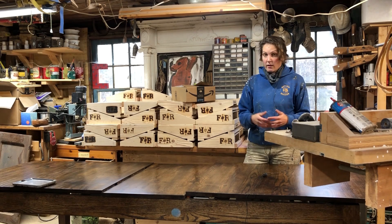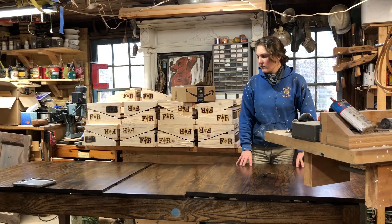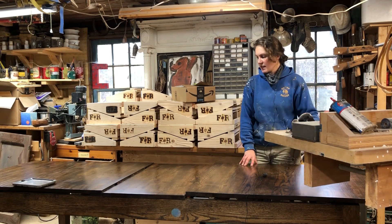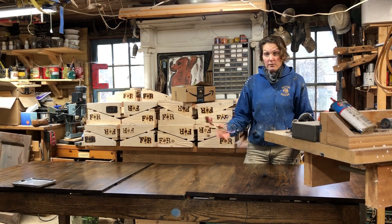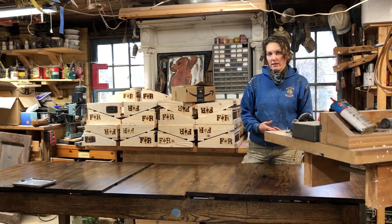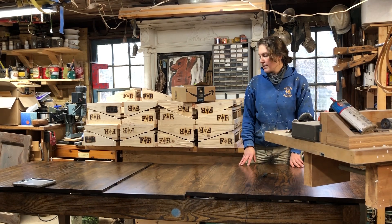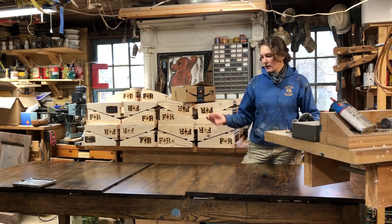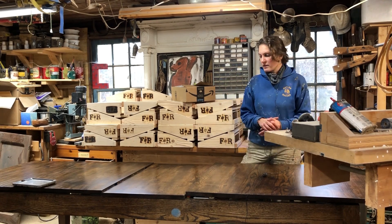I think that the frame and panel design is not only the strongest, most structural way to do it, but it will last longer than some of the other doors I've seen being made on the market. It's only a two-part series — a pretty quick one. The first part is going to be solely showing you how I planed down the lumber and built the frame with the mortise and tenon joinery.